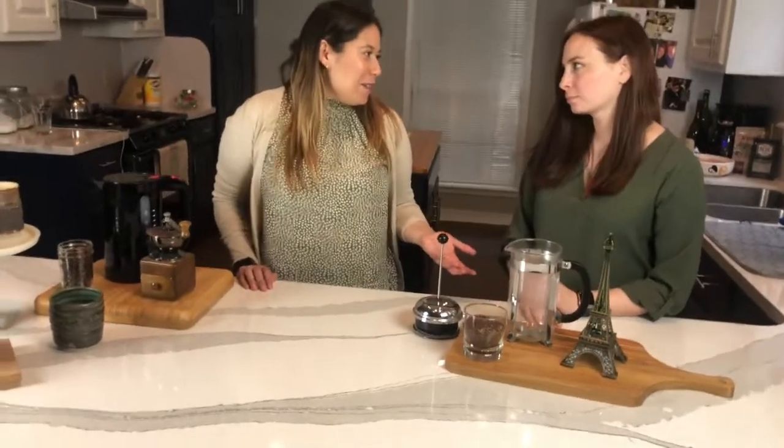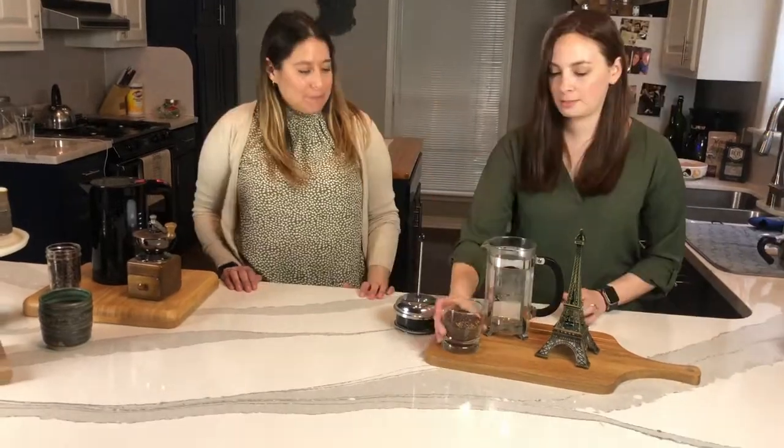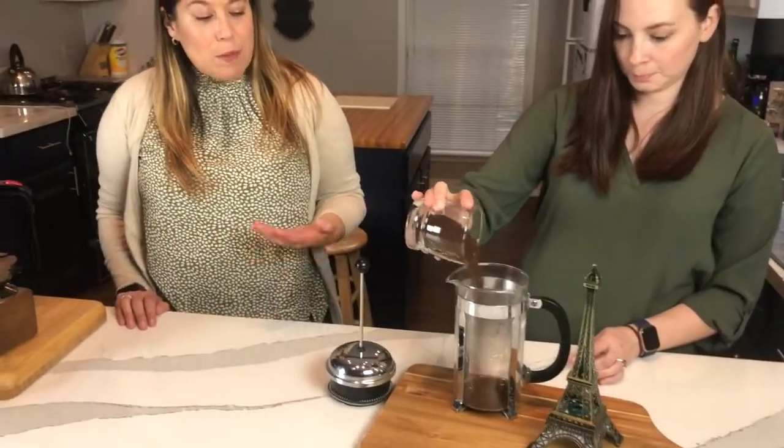Another awesome thing about the French Press is it's really forgivable, so I kind of just eyeball it. We've already preheated the French Press as well with some hot boiling water.